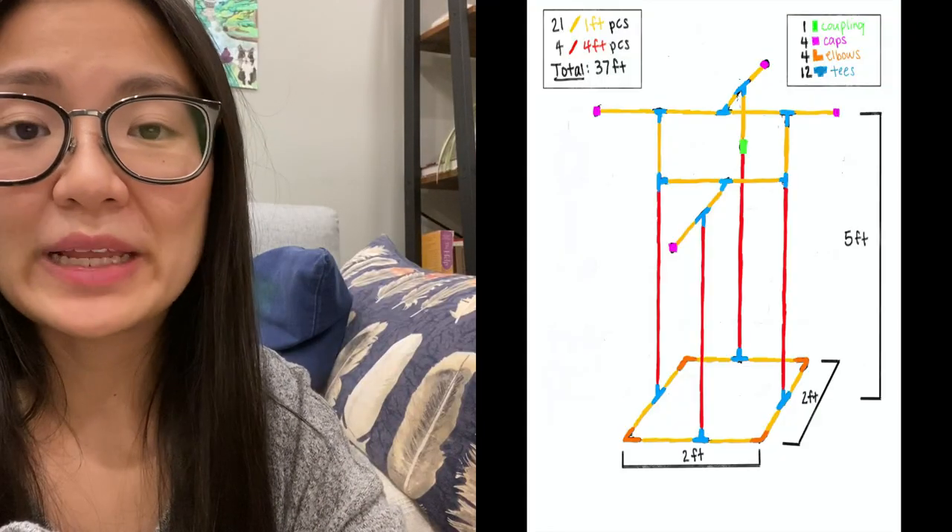I'm going to share the design that I drew for this bird play gym so it's easier for you to follow if you do decide to make this for your birds. I'll be showing you how to make the structure of the bird play gym and then you can customize to your liking.